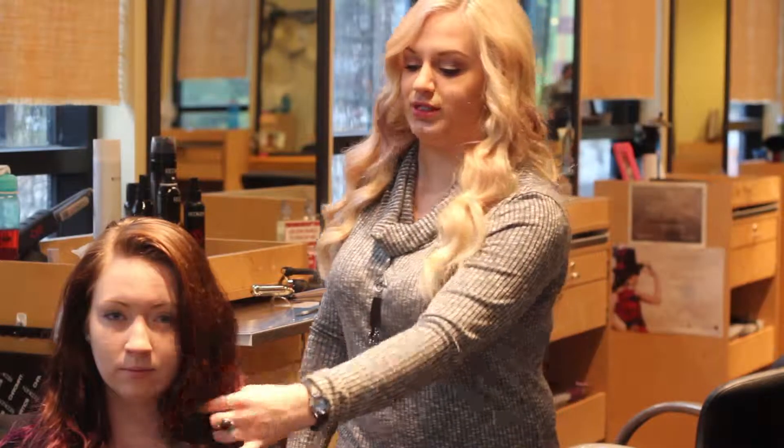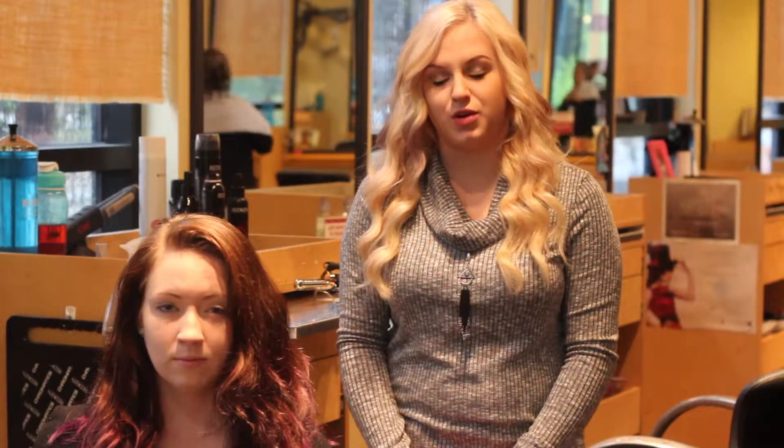Today I'm going to show you how to create a holiday hairstyle for thick hair that has natural texture. Instead of working against what your hair naturally wants to do, you can wear this go-to holiday style to any event. You can dress it down by playing up the brows and liner, and you can dress it up and make it more of a formal look by pairing it with a bold lip.